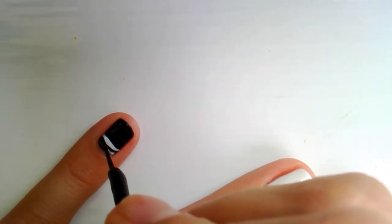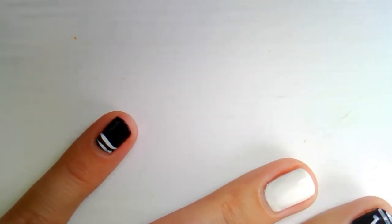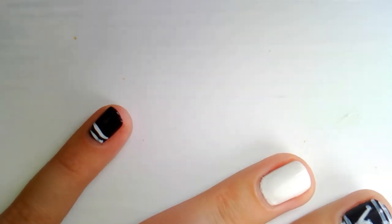As I showed before, you can always go back and correct any mistakes you made simply by using polish in the basic color.